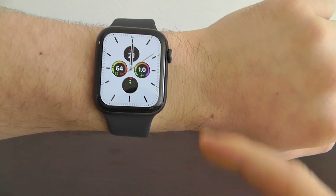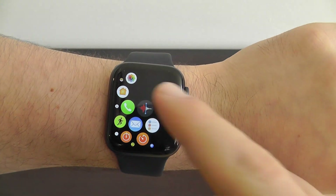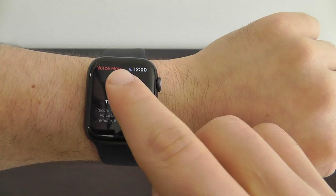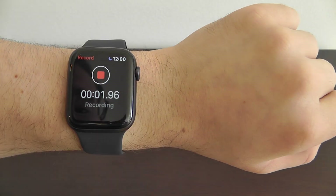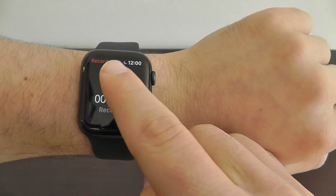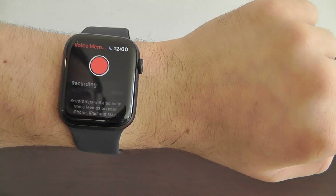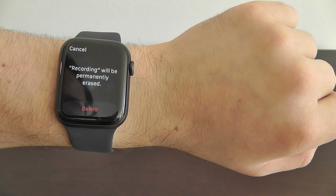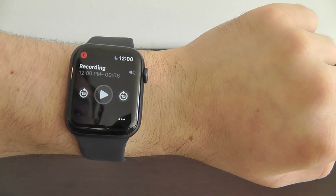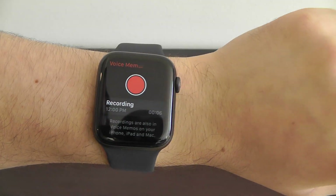I definitely recommend testing out the brand new voice recordings app right here on your Apple Watch. You can actually now do voice memos directly from your Apple Watch. All you have to do is tap the record button to record, then click stop. You can have all of the different recordings that you can play back, even send off to your devices — you can share it or delete as well.